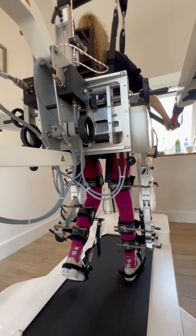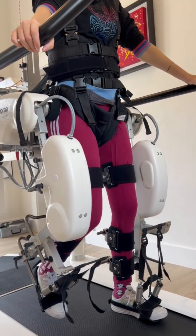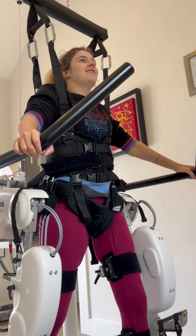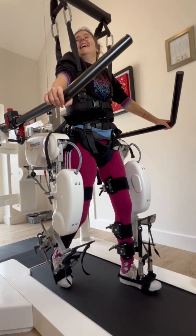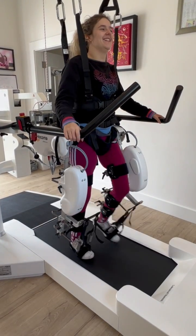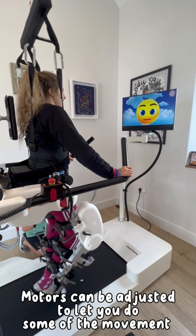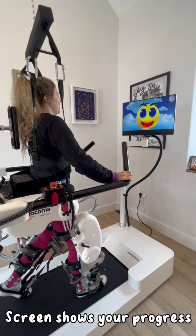Woo! Love the feeling of the walk. The motors can be adjusted to let you do some of the movement yourself. A screen shows your progress.